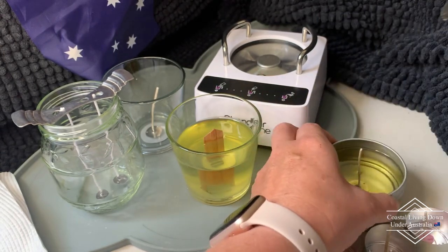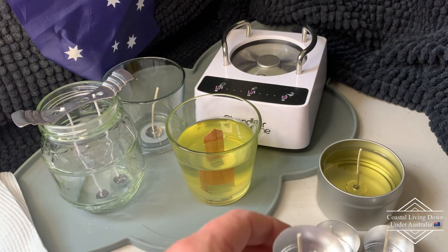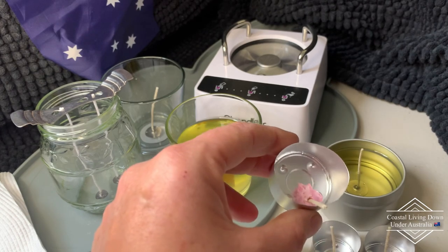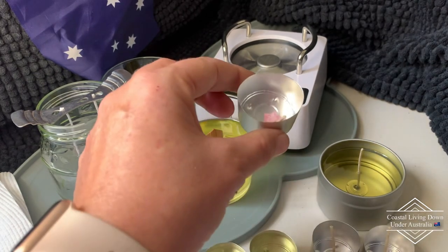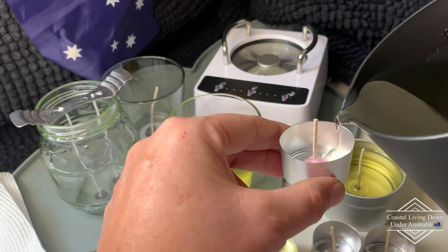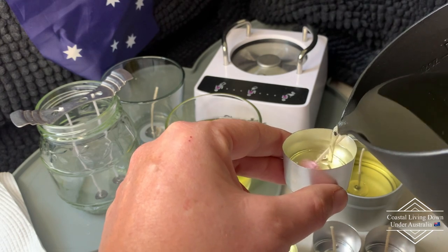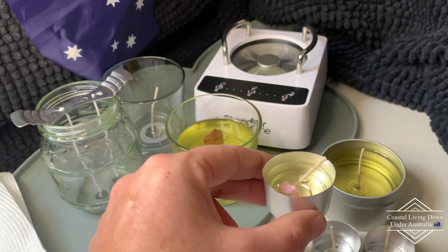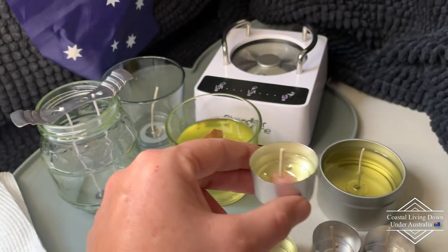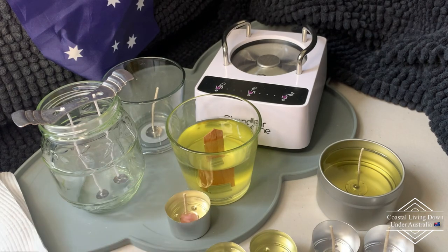Now this one I had to improvise because I haven't got any more of these little small wicks. One of my dogs chewed up one of my candles, so I got one with a relatively flat bottom, hollowed it out and stuck it in there. Obviously this is one I'm not sending over to the Philippines for obvious reasons, but it just goes to show you can always improvise — provided it's safe.